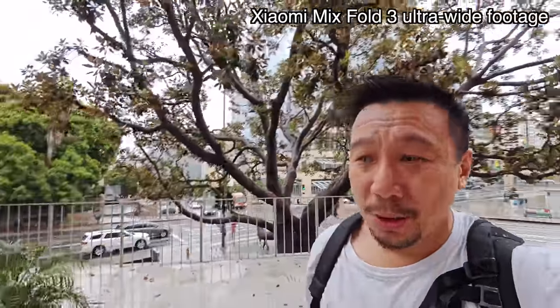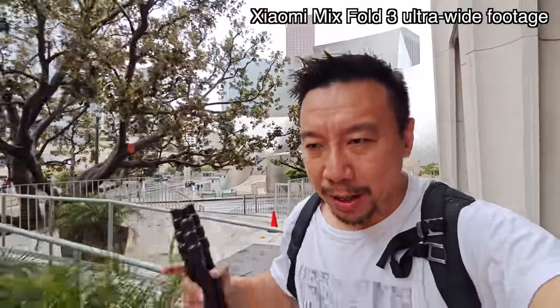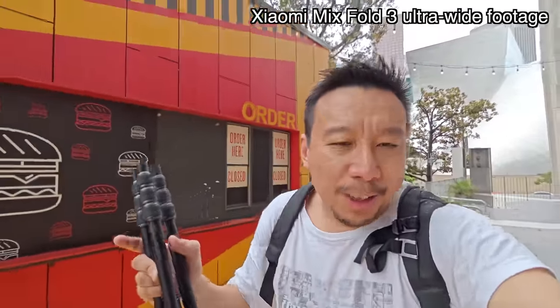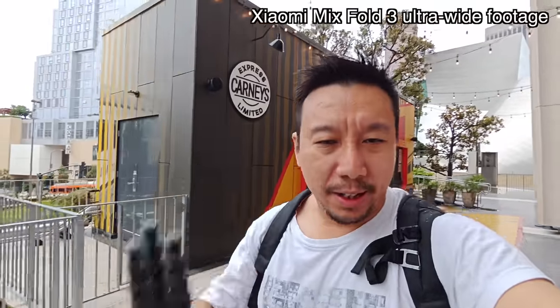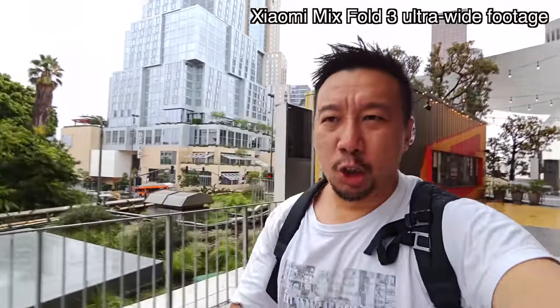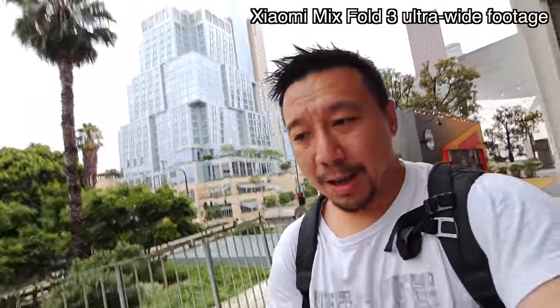I'm using this phone out in drizzling rain. I'm not really concerned even though this phone doesn't have an IP rating. So this review, it's going to be a little bit like a 60% review, 40% opinionated rant, because I have a lot of things on my mind, particularly when it comes to Xiaomi products. You're watching ultra wide camera footage — let's switch to the main camera footage before I sit down.